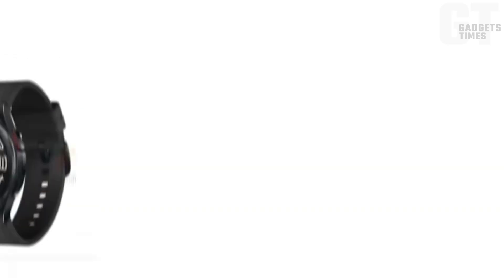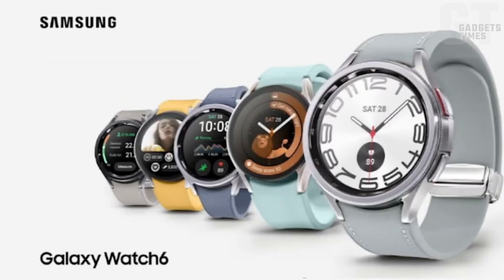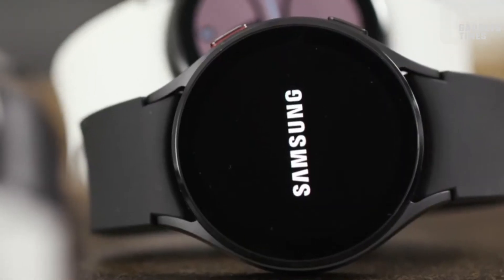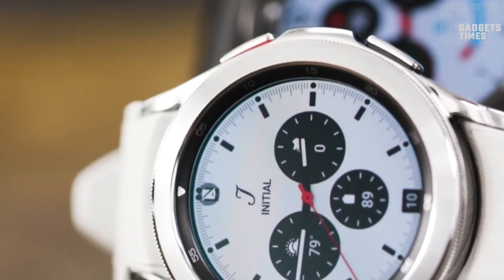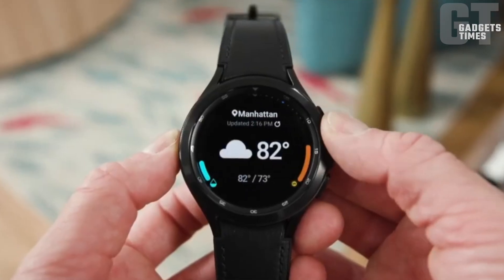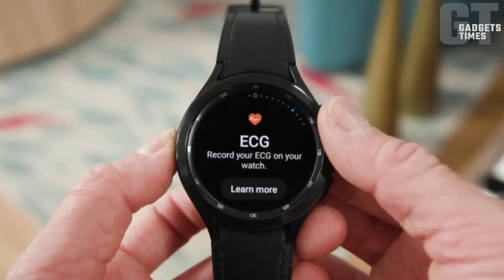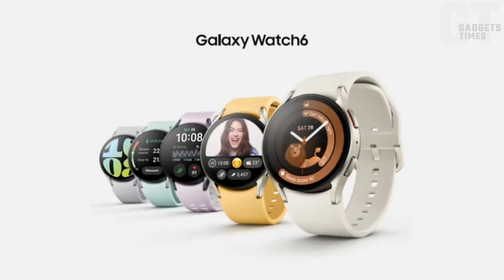Get ready for an epic showdown between Samsung smartwatches as we dive into the battle of the generations. Will the Galaxy Watch 6 triumph over its beloved predecessor, the Galaxy Watch 5? Leaks, rumors, and predictions are about to collide as we take a closer look at what's in store for the next generation of Samsung smartwatches. Get your anticipation levels sky high, because the grand unveiling of the Galaxy Watch 6 is just around the corner on July 26th.